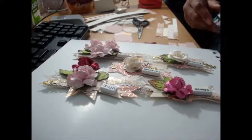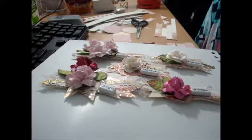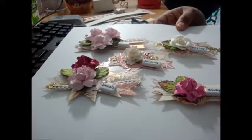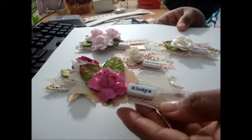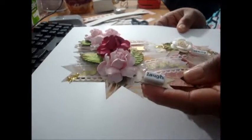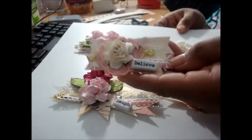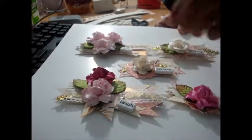Hey guys, it's Tasha. I was surfing YouTube and I came across a channel called Pink Poodle Crafts, and she was doing these really pretty embellishments so I tried my hand at it, and this is what I came up with. This one says 'always,' this one says 'laugh,' this one is 'believe,' this one is 'beauty,' and this one is 'love.'